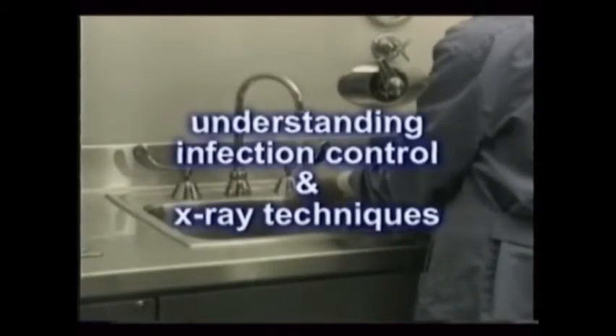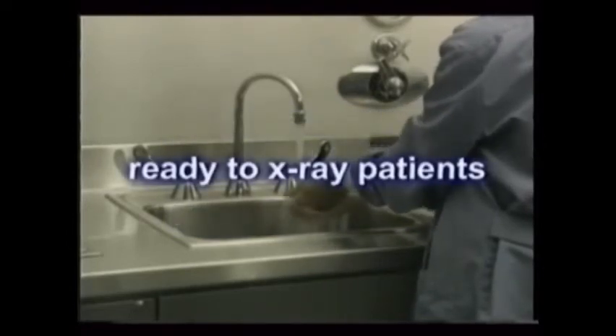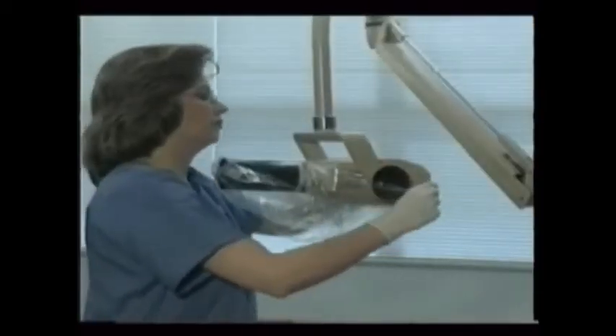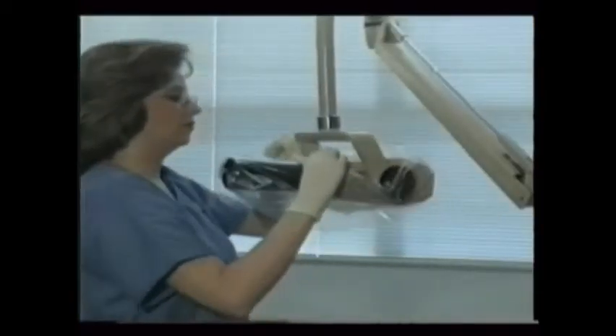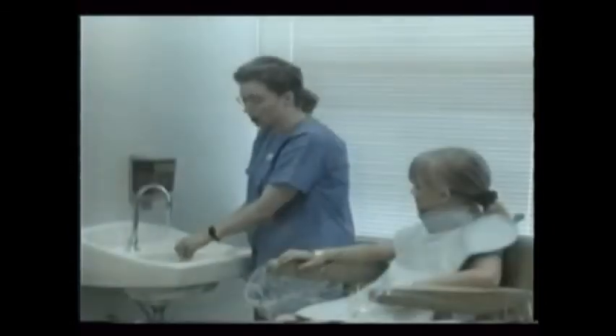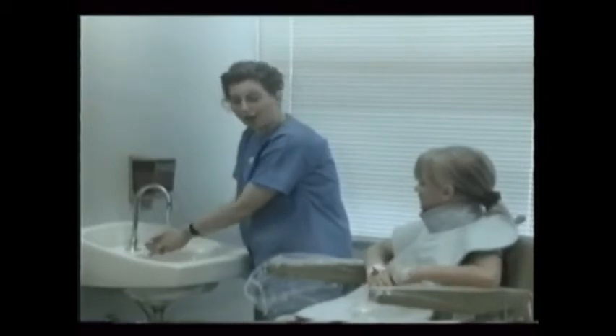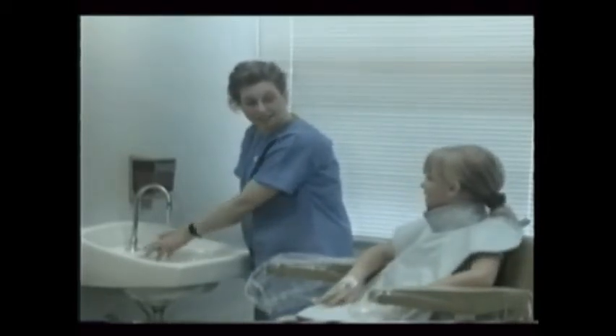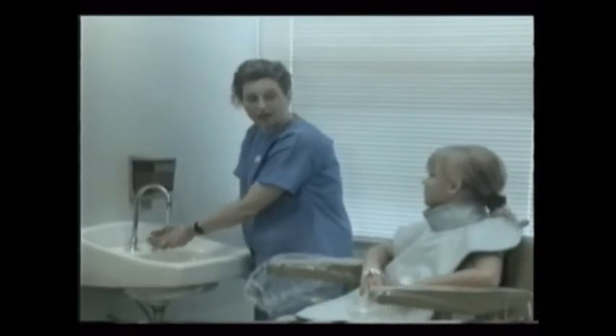With a clear understanding of proper infection control and x-ray techniques, you're ready to expose patients to x-ray. Intraoral x-ray exams are usually performed in a treatment room equipped with an x-ray machine. The room should be properly disinfected and draped prior to seating the patient. After draping the patient with a lead apron, wash your hands and put on the appropriate personal protective equipment — the mask, safety glasses, and gloves.